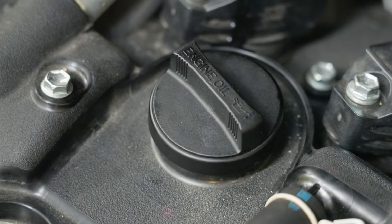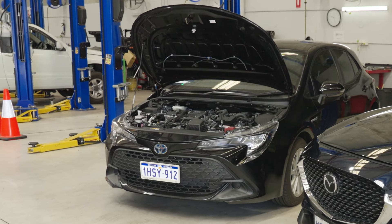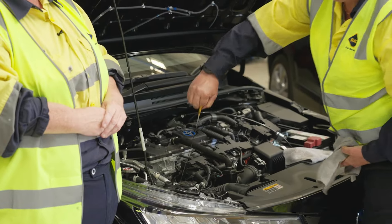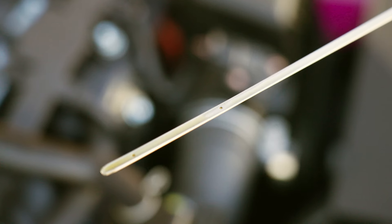We'll start off with our engine oil. First thing we want to make sure is the vehicle is on flat level ground. We're going to pull the dipstick out and we're going to wipe it. Then we're going to put it back down into the cylinder or the tube. We're going to pull it out again, and this is where we can read the oil level.